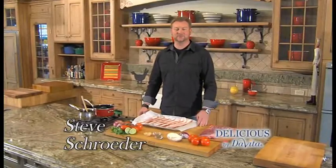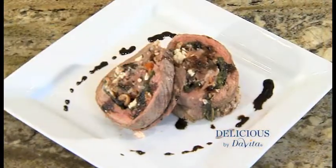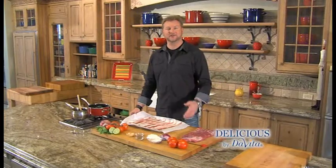Welcome to Delicious by DaVita. I'm Steve Schroeder. Today we're making flank steak roulade — basically, it's a rolled steak. You've seen it pre-made in the stores. We're going to make it together. Let's get started.